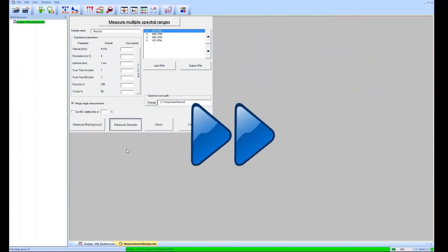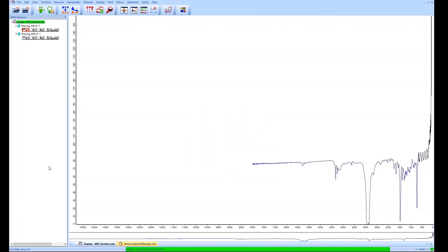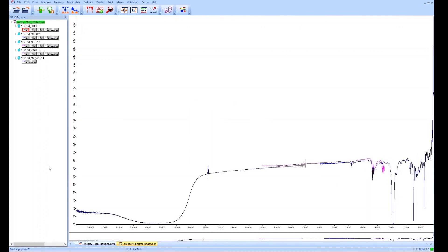The first measurement starts now — we have sped it up a little bit — and here we have our first result. It's the result for the FIR measurement and we can see the internal reflections of the foil. Now we have the mid-IR spectra where we can see the specific bands of the polymer of this foil. And last but not least, the final result in the VIS region, where we can see the absorption from the red color of this packaging foil.